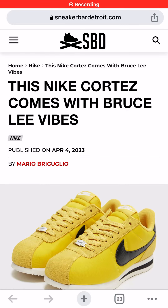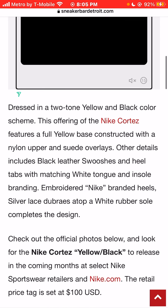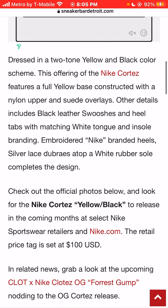I'm Jason, the world is yours, and today we're taking a look at photos of the Nike Cortez Bruce Lee sneaker colorway. Dressed in a two-tone yellow and black color scheme, this offering of the Nike Cortez features a full yellow base constructed with a nylon upper and suede overlays.